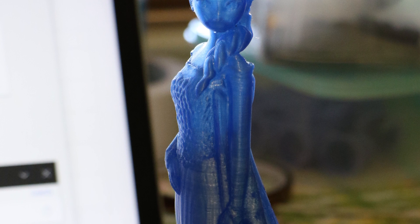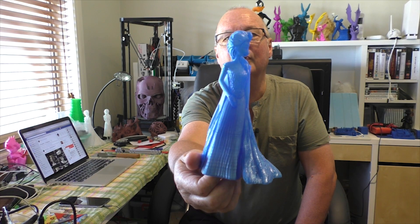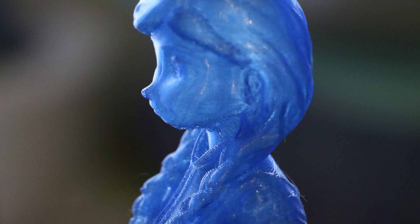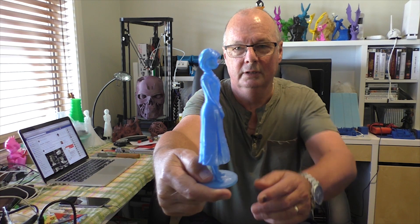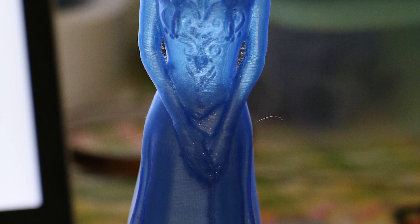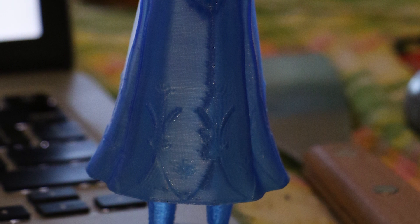Then I tried something different from standard PLA. I had an old spool of all-polymer PET — not PETG, PET — and it's a translucent blue. I printed Elsa from the Frozen series and that came out really nice. We can't print an Elsa without an Anna, so I also printed Anna. She's printed in two pieces — the legs are separate to the body — but the detail on that print is awesome. There is absolutely nothing to fault on that print.